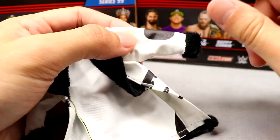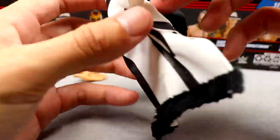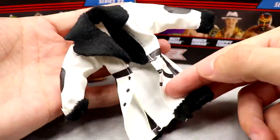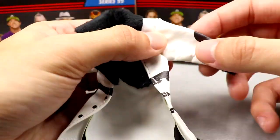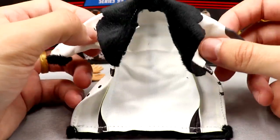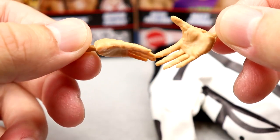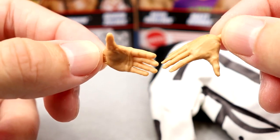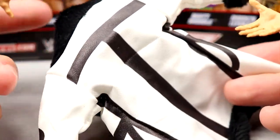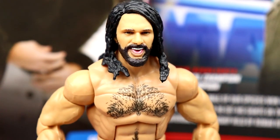If you want to take the jacket off the figure, remove the hands first and then slide it off so you don't tear it — take care of these cloth accessories. I will be buying this Seth Rollins multiple times just for the jacket alone. It's a beautiful jacket — hats off to Mattel for that. Outside of the jacket, you also get open hands and mic-holding hands for interchangeable options. With that immaculate jacket, honestly, the review could stop here.